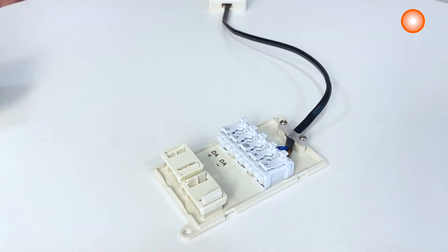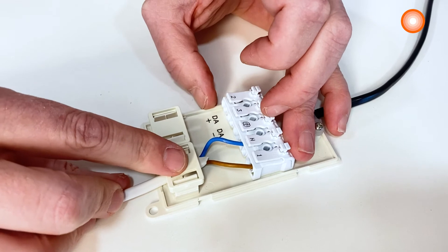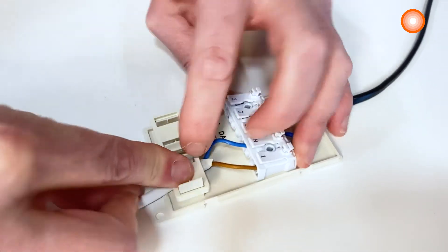It allows a tool-free connection. Through-wiring is possible and an external control gear is included.